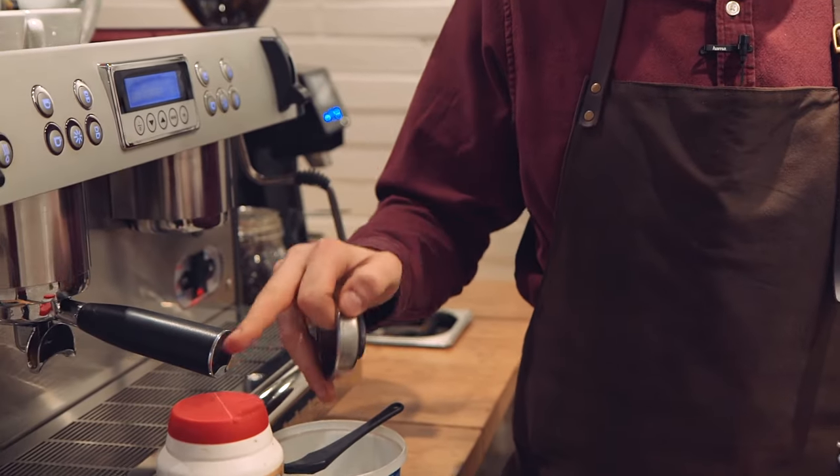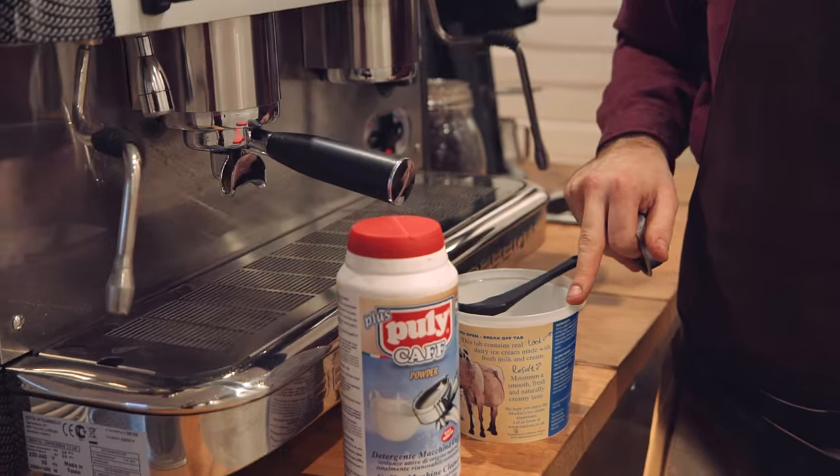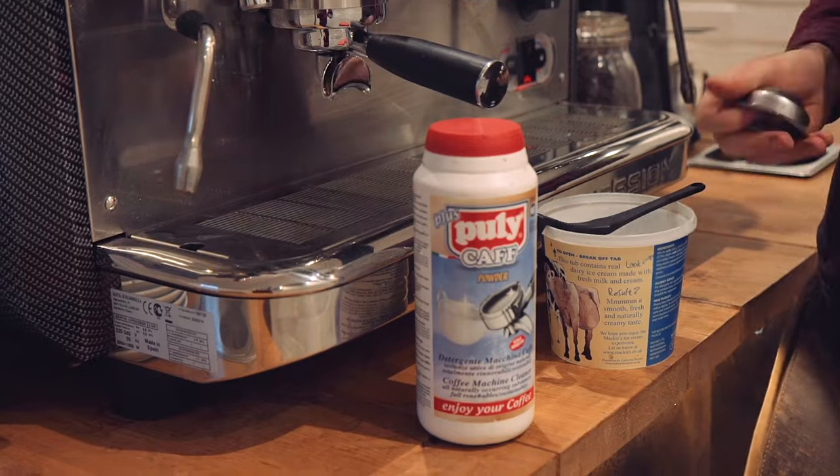With all your machines you should have a cleaning blank, some poulet keff, a group head cleaning brush and some kind of ice cream container. Not essential, but the ice cream is good.